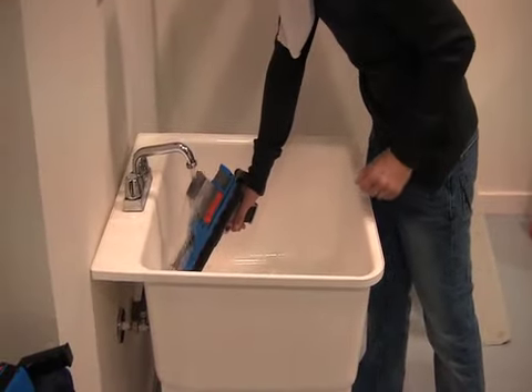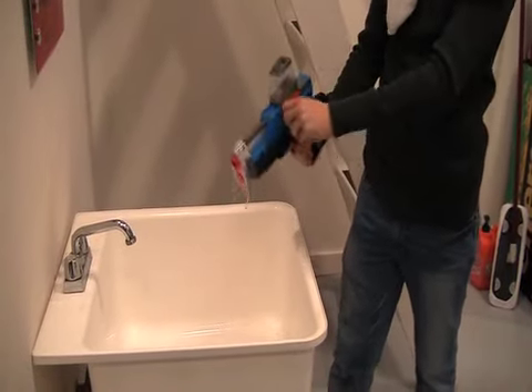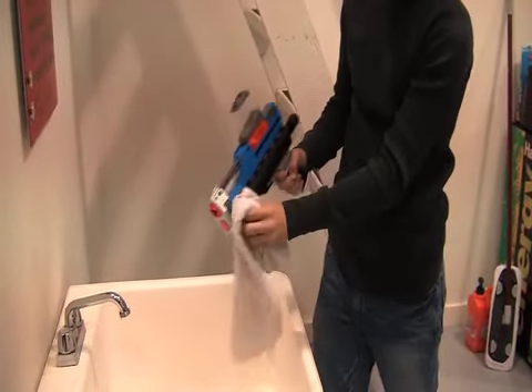After several uses, wash your blaster in the sink by filling the ammo clip with water and continuously shooting it through the blaster. Dry off with a rag and store.